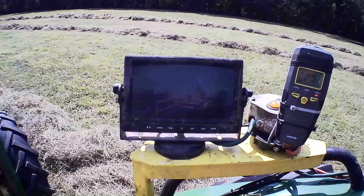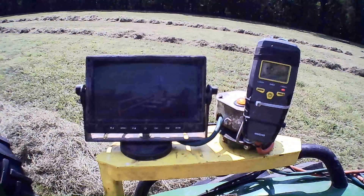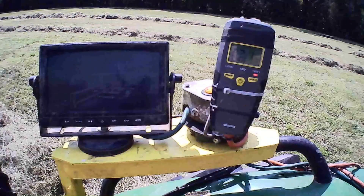You want to see a bale coming through that camera about every 14 strokes — 12 to 16 is what I like. I'll upshift and downshift to keep that going.